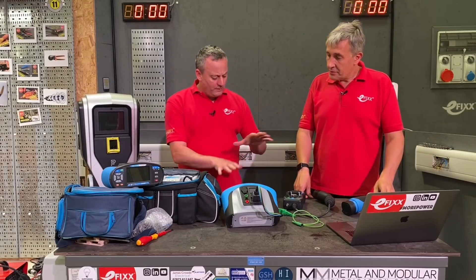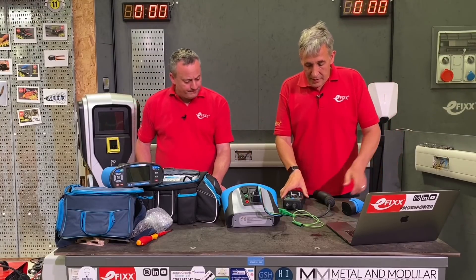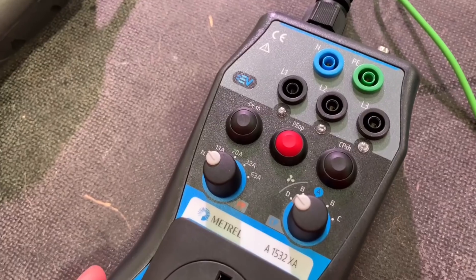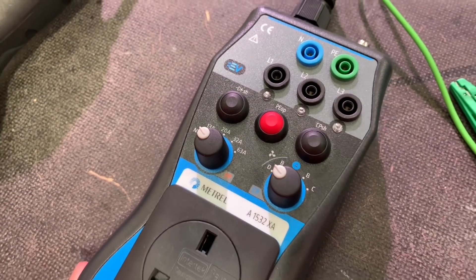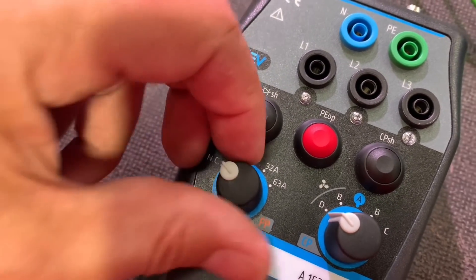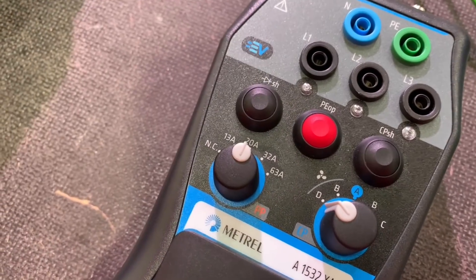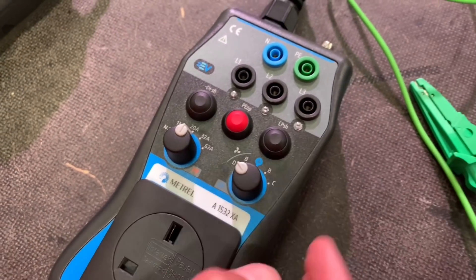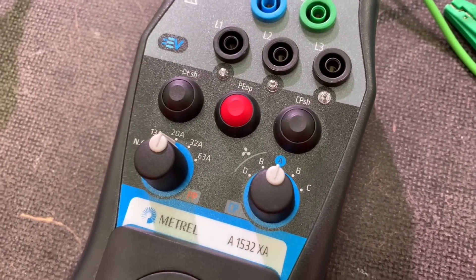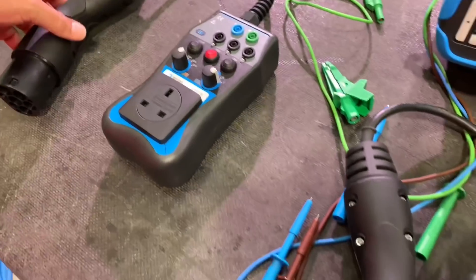Looking at the two adapters, there's a different button arrangement on the new one. This is the 1532 XA from Metrel. Here's the button that mimics the PP or Proximity Pilot — you can set it to different current ratings representing the rated capacity of the cable. Then we've got the Control Pilot button that mimics the car being plugged in either in standby mode, fully charged, or in Position C where the car is actively charging.